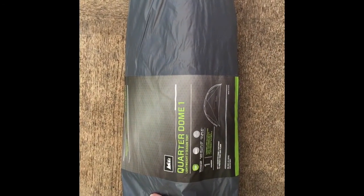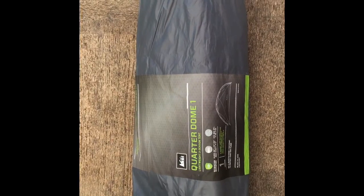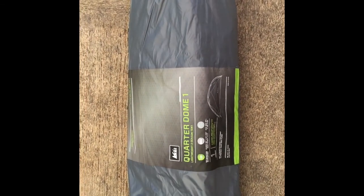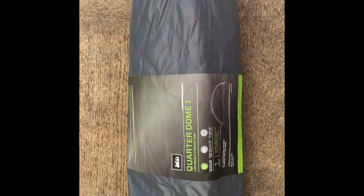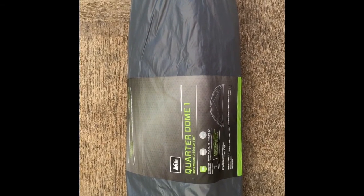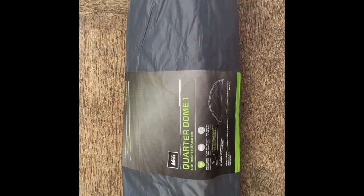This is the REI Quarterdome 1. It packs to about 2 feet long and 6 inches across, weighs 2 pounds and 10 ounces, and sells for $229. The footprint that you put underneath the tent is sold separately for $24.95.